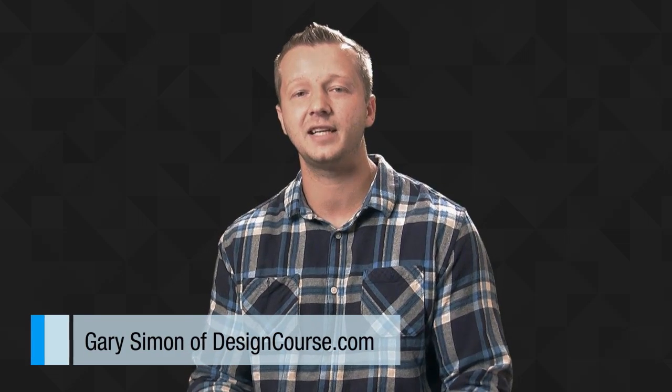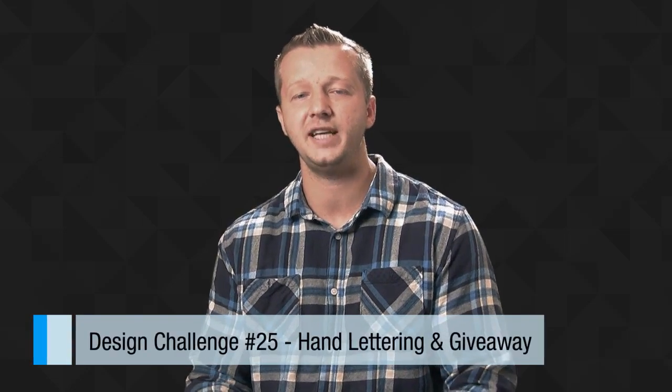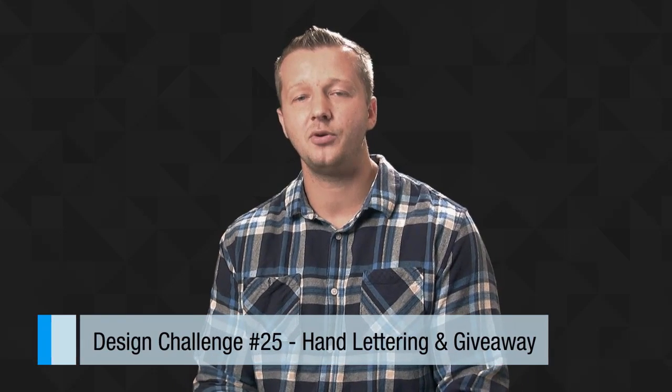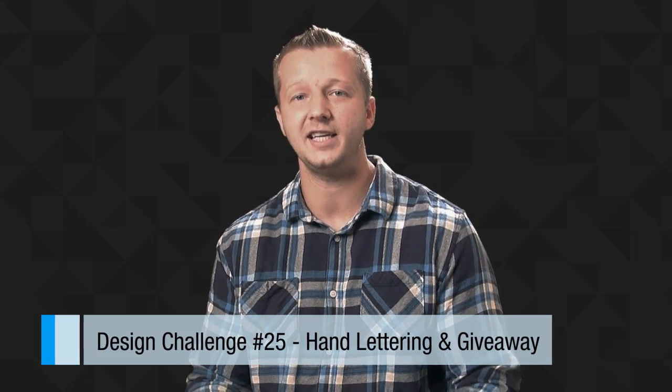This one's exciting because I'm going to be doing a giveaway. All you have to do is submit a design submission, give it an honest shot, and have it in before Sunday night. I'm going to choose a random winner — just one of you guys — to receive a free copy of my Visual Identity Design course, which is all about logo design.